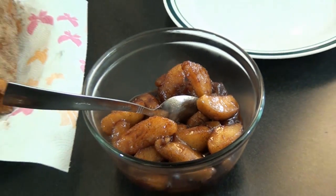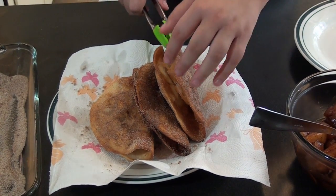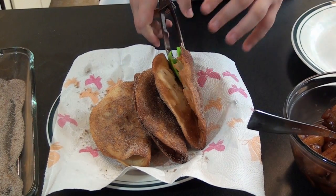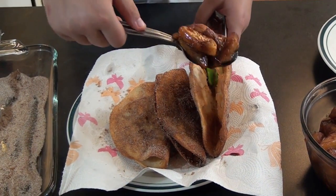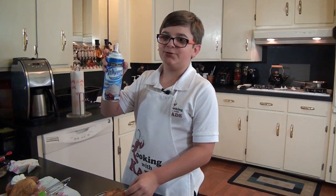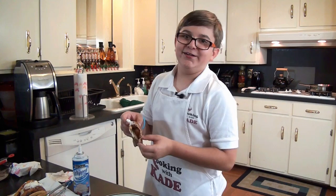Our apples cooked down nicely. So what we're going to do to keep the shell open is stick a pair of little tongs between it, and now you can put your apple in. Whipped cream is optional. I just love these things.